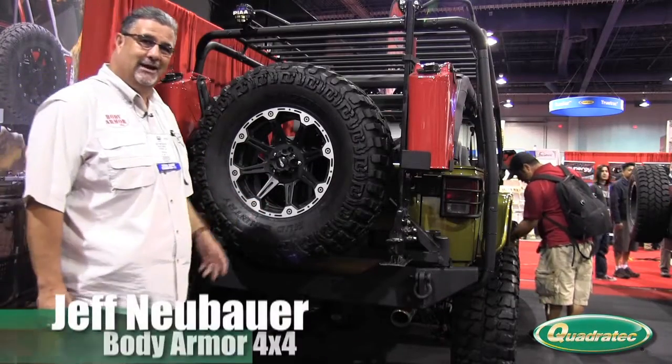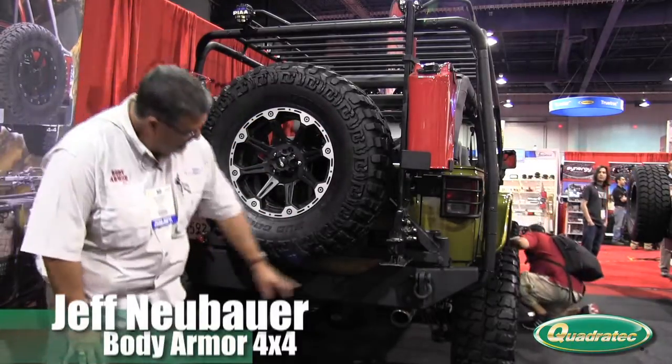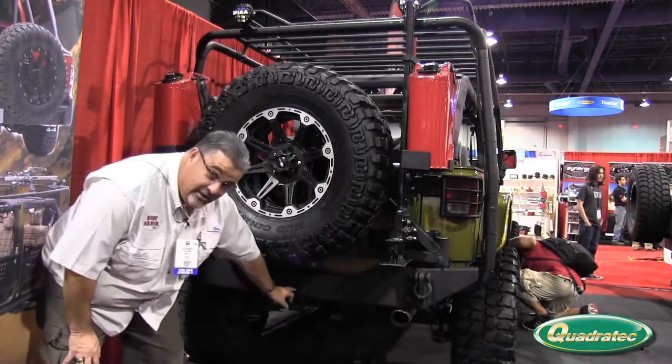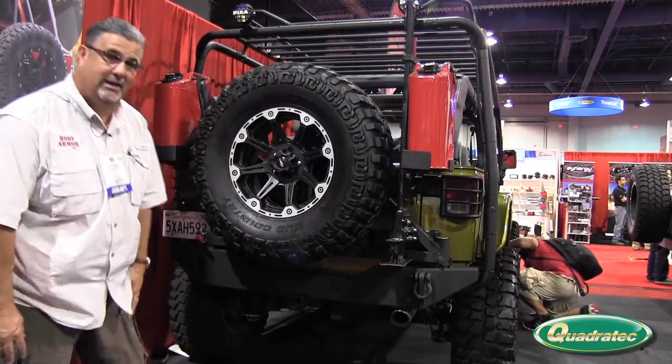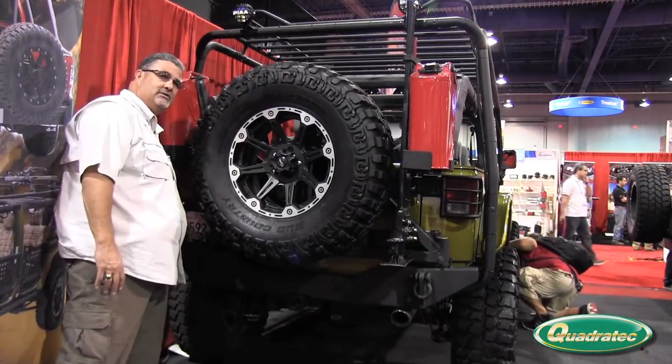What we're showing you right now is the new JK High Clearance Rear Bumper Swing Arm Gas Can System. The rear bumper, as you can see, has shackle plates included. It's notched for the factory hitch so you can retain your towing capability, and it's rated up to a 40-inch tall tire.